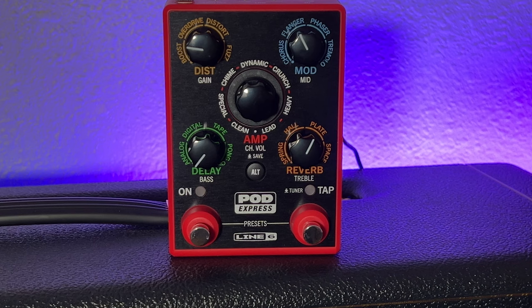My initial thoughts once I opened the box was — it's in a plastic housing. I don't know how I feel about a plastic housing, because what if somebody were to drop it, then it's going to break. Not that I'm prone to dropping a lot of stuff, but accidents happen. So I plugged it in to see what it sounds like, and boy was I surprised at the tones that were coming out of this thing.